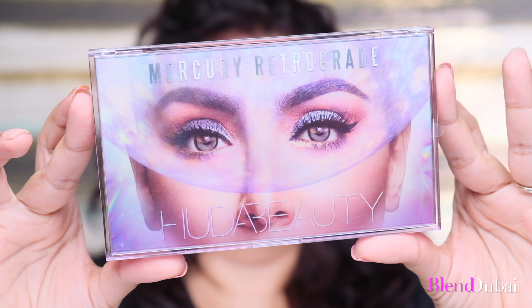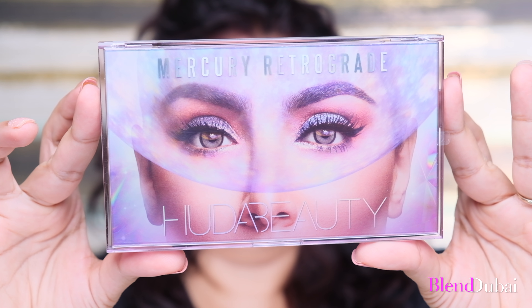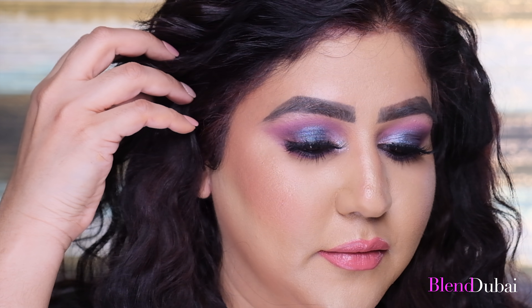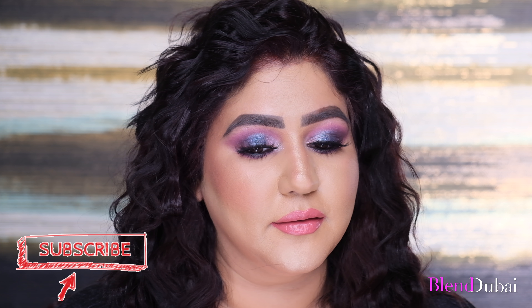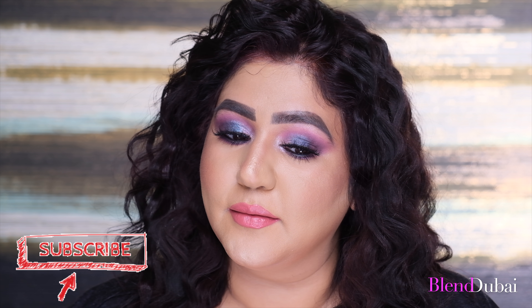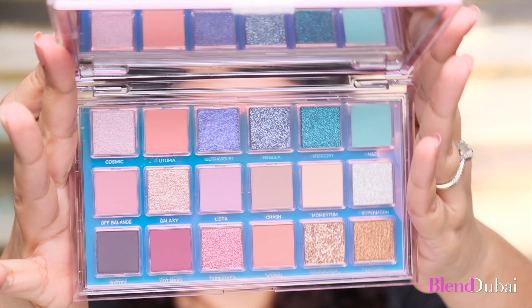Hi guys, thank you so much for tuning back into my channel. I am doing another look using the iconic Mercury Retrograde palette by Huda Beauty. I cannot wait for you guys to see the tutorial on this look. As always, don't forget to give this video a thumbs up and leave me any comments. If you're new here, please subscribe to my channel — subscribing helps me grow my YouTube channel. Now let's get started.